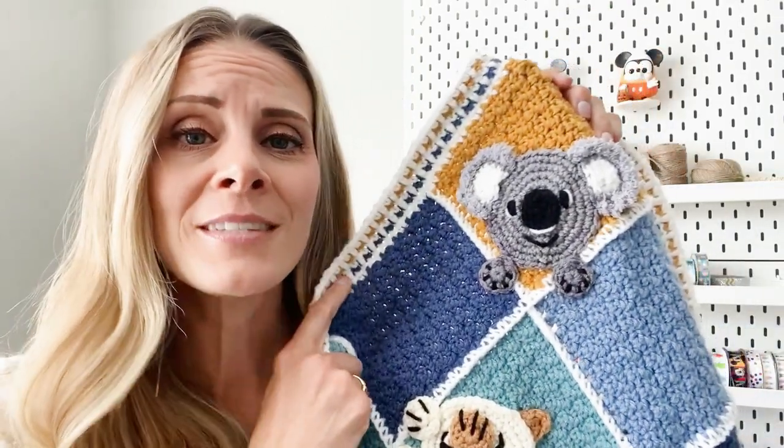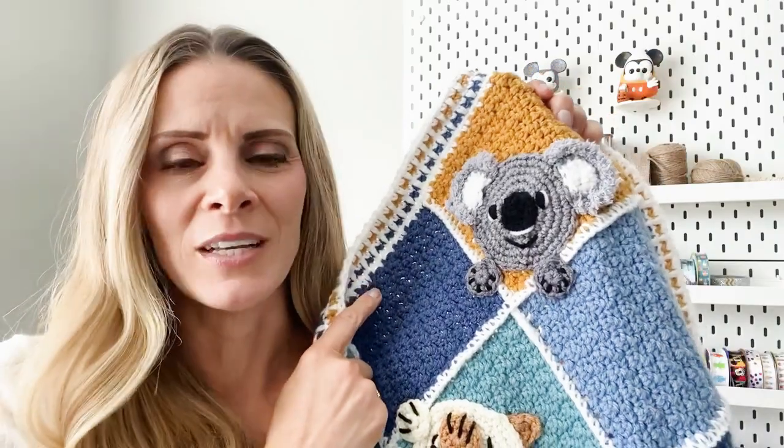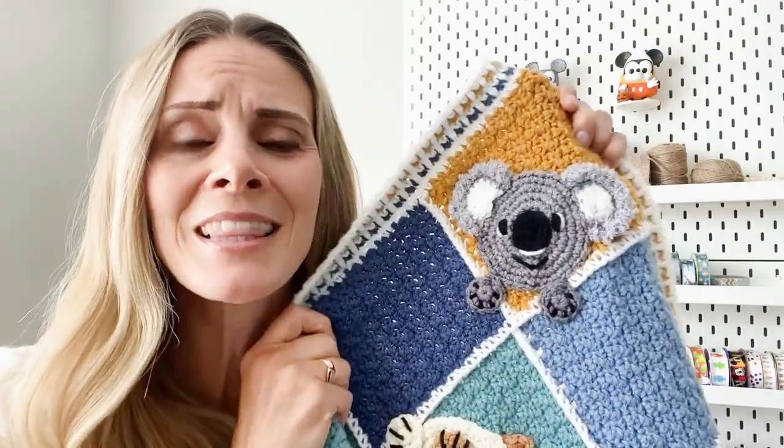Hi, I'm Nikki from Find Me Crafting. It's time to add another animal applique to the Cuddle Buddies Baby Blanket. There will be nine total patterns and this pattern brings it to number seven. And what I have for you is a koala — with the fuzzy ears, who wouldn't love this on a blanket? You can of course put this applique anywhere else you think a koala would look awesome.